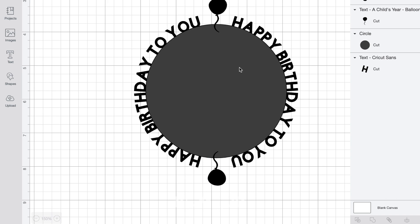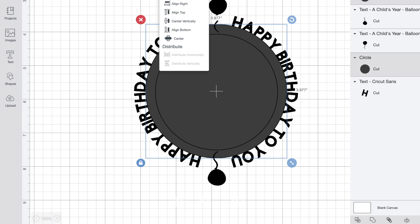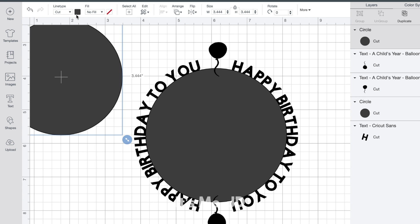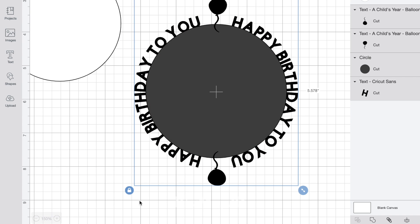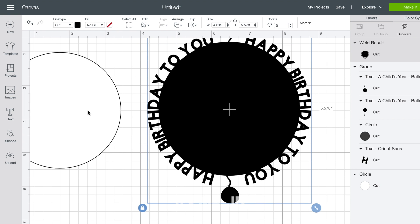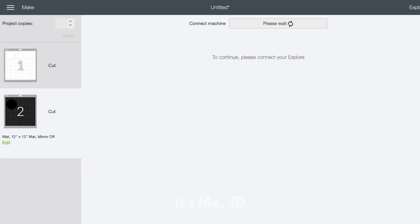I'm going to duplicate this so I have two of them — one for the top and one for the bottom. Now here's my workaround: originally I wanted this to be like a frame without a big solid circle in the middle. So I'm going to create another circle that's smaller in size, and I'll cut that out of white cardstock. Once I glue it all together it'll look like a frame. I'm now going to group my original 'happy birthday to you' design, make a copy as a backup, then weld it all together. Both of my images are ready to cut — on the preview screen they appear on two different mats, so one will cut the white circle and one will cut my main design.